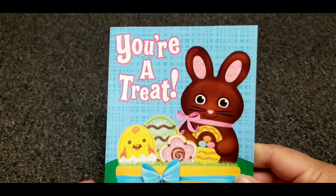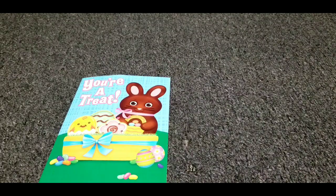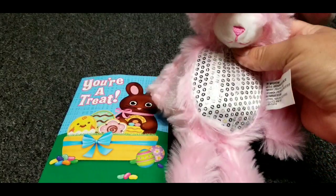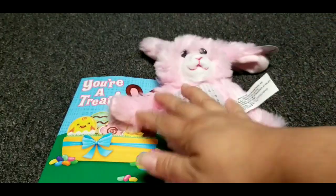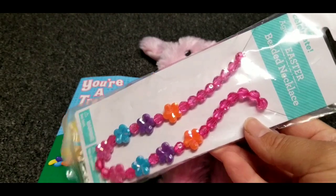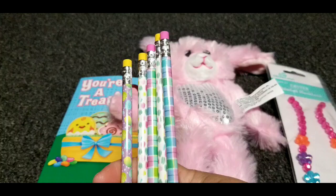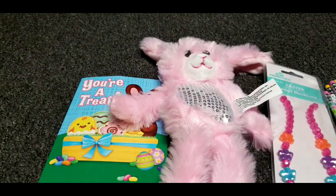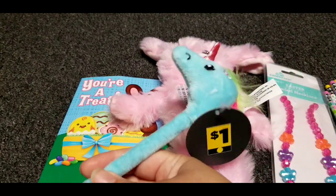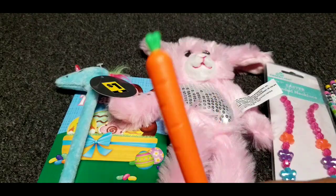This is the card I'm going to send her. I also got her this little stuffed bunny. I got her a necklace. And I got her some pencils. And I also got her this pen, which is a unicorn pen — it's nice and fuzzy. I also got her a carrot pen.